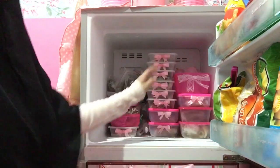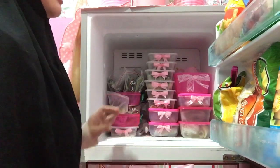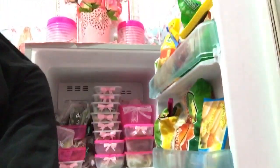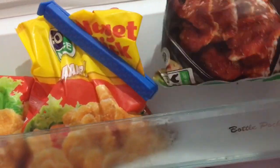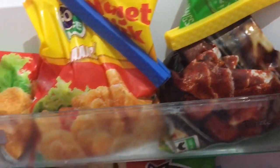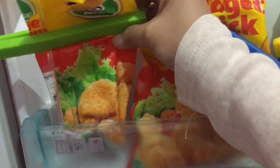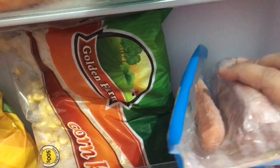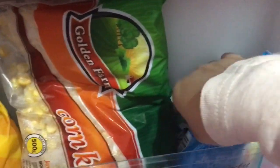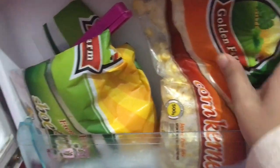Mami mau langsung buka kulkas bagian atas. Seperti kulkas pada umumnya, di bagian freezer ini Mami isi lebih ke bahan-bahan makanan. Di tepiannya Mami isi sama frozen food yang makanan instan — ada chicken wings dengan bumbu pedas manis, terus ada nugget bentuk stick dan nugget bentuk bulat. Di bawahnya ada sosis.